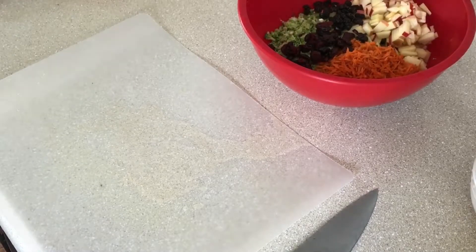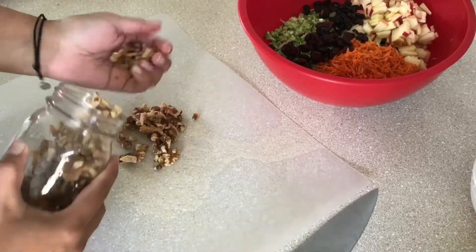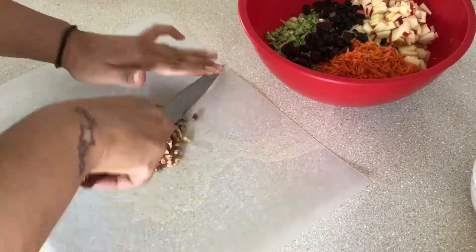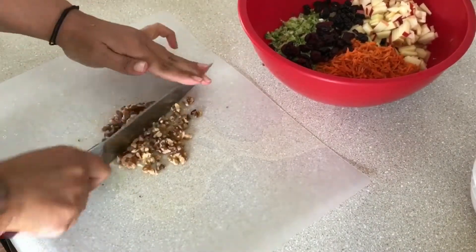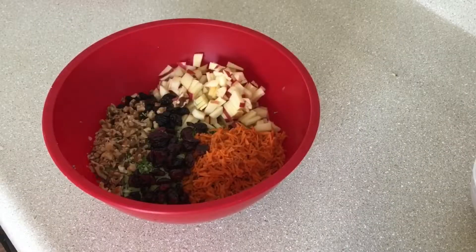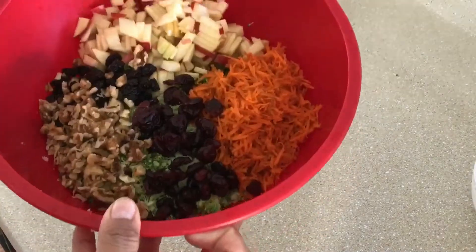And a nice bunch of raisins — again it's to your personal taste, you can add more or you can just not add it at all. Now we're gonna add some walnuts, chop them up nicely so we get little pieces through the whole salad.